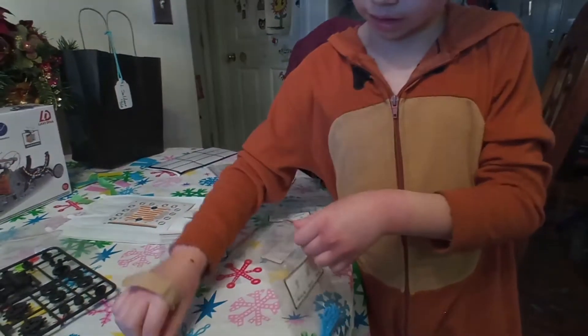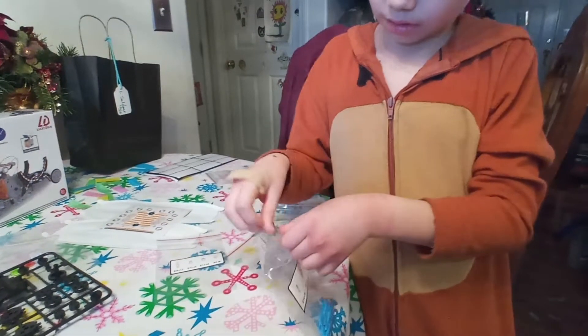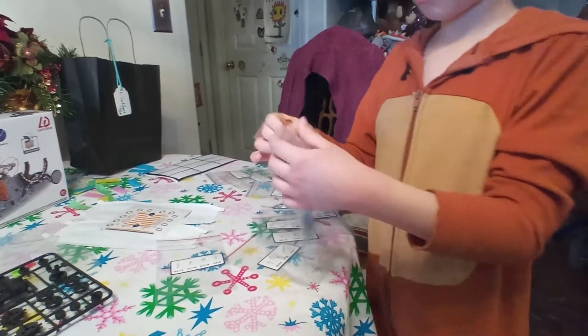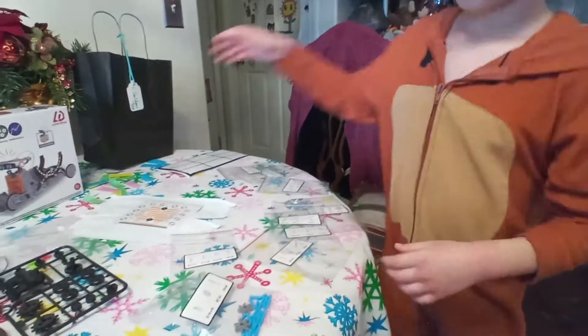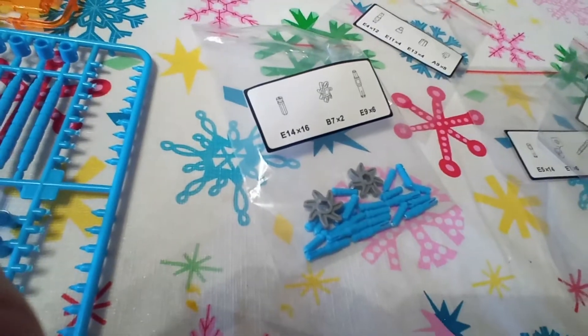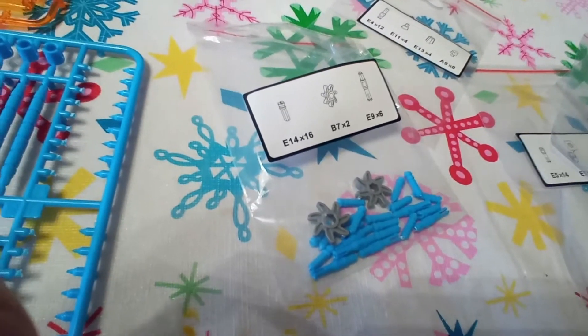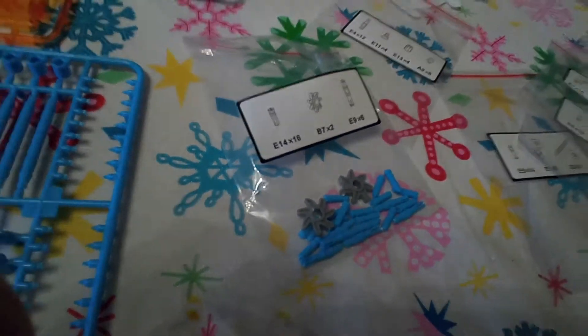That's why the instruction booklet is so thick — it covers 12 different robots. You find the robot by name, and it shows you which parts to use, meaning there will be quite a few leftover parts. For the first bag, Cameron put in E14, 16 of those two B7s, and six E9s — one bag done, eight more to go.